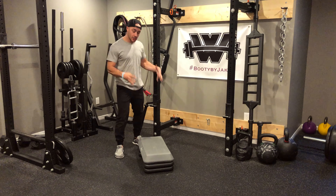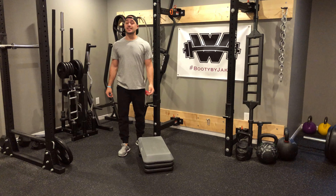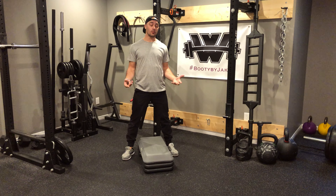For this every minute on the minute sequence you're going to need a riser. You're going to be performing three exercises, each one for six reps. The higher the riser, the harder the sequence is going to be, so you want to pick a height that's appropriate for you.